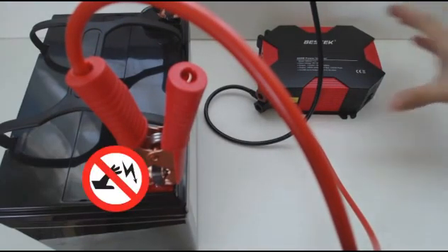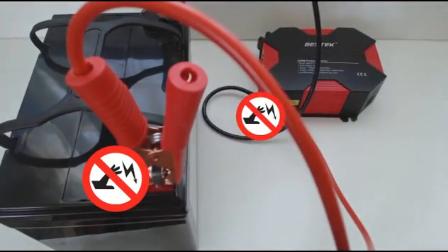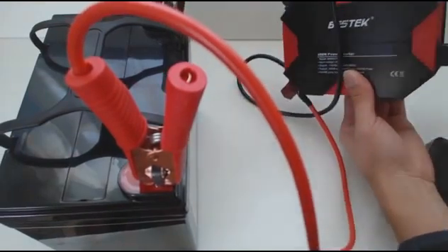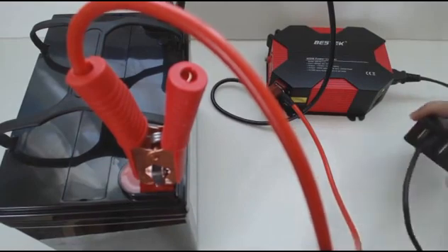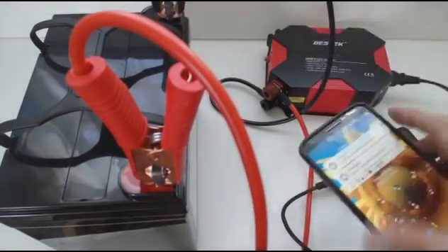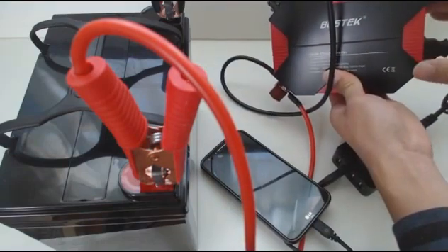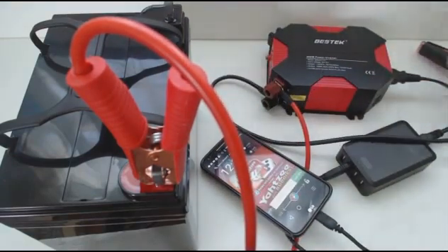It's important that you don't touch the exposed metal pieces of the clip or the connectors while it's hooked up to the battery, to avoid the risk of electrocution. Lastly, plug in your devices and switch the power on. When you're done, simply switch the inverter off, then disconnect the clips from the battery first before disconnecting the cables from the inverter.